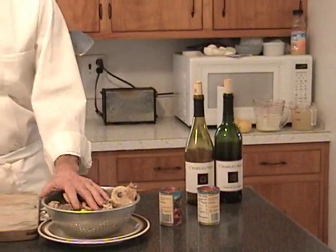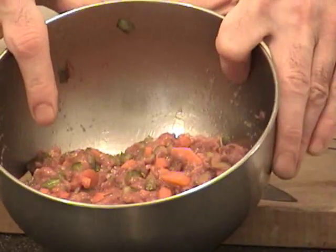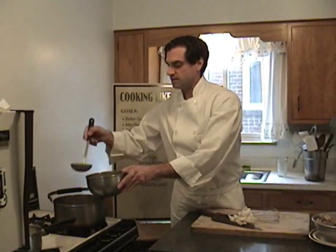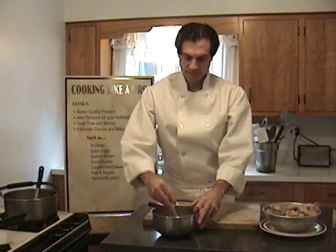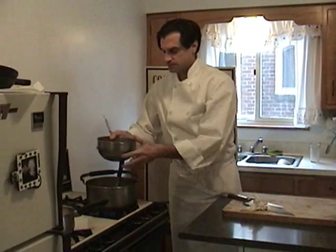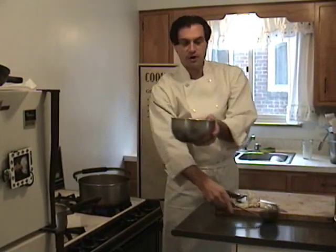The next step is to reduce the stock with some tomato paste and red wine. But before I do that, I thought it would be fun to clarify it with a raft. For this, I'm going to need ground meat mixed with whipped egg whites and minced vegetables. My stock needs to be warm, not hot, and I'm going to temper this by first adding the stock to the ground meat mixture and mixing to combine. Then I turn on my flame and add this mixture to the pot.